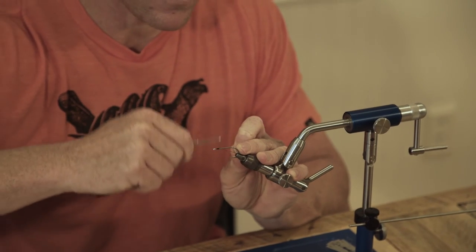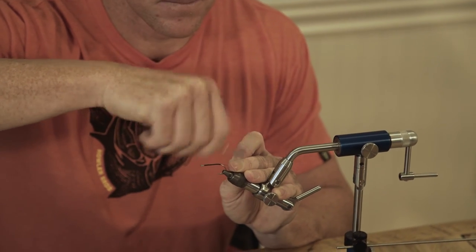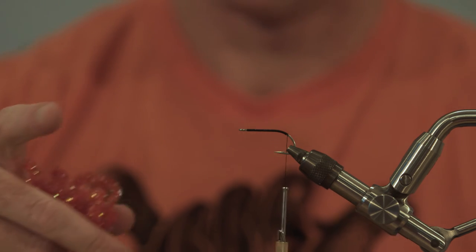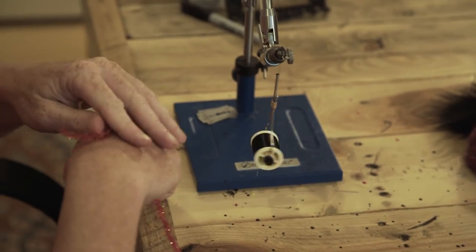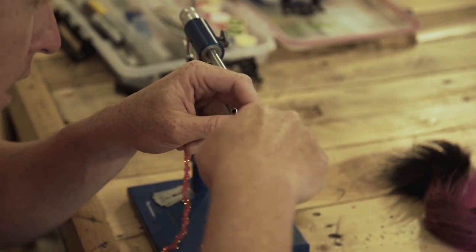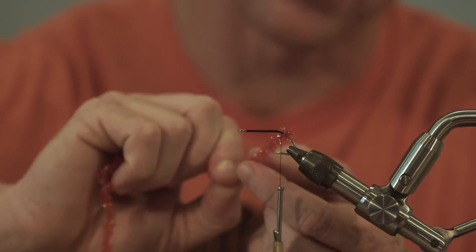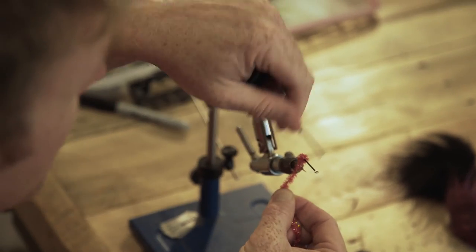Black Danville 210 — start at the eye and work all the way back, just past the bend of the hook. Thread should hang at the barb. Like so many of our other patterns, we are going to delve right into the red medium cactus chenille. Get some of the excess off of there and we're going to tie that in. We're just going to Palmer — we're going to Arnold Palmer, RIP King — just until it starts to get up to where the hook straightens out, and then we're going to tie that off.